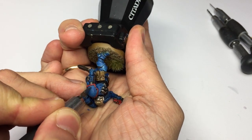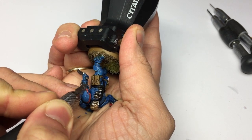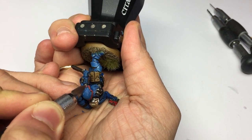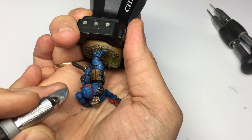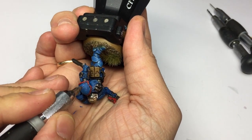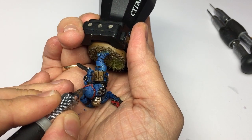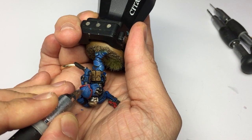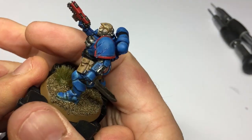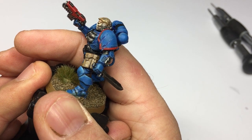Now I'm just eyeing up where to put the second gouge, and we're going to repeat exactly the same process. Your first line goes in with the scalpel blade at about 90 degrees to the model itself, putting in that deep gouge. This one I'm wanting slightly thinner so I won't put in the second line, but we're still going to clean it out with the back of the scalpel blade. Dead simple, dead quick — two gouges done.